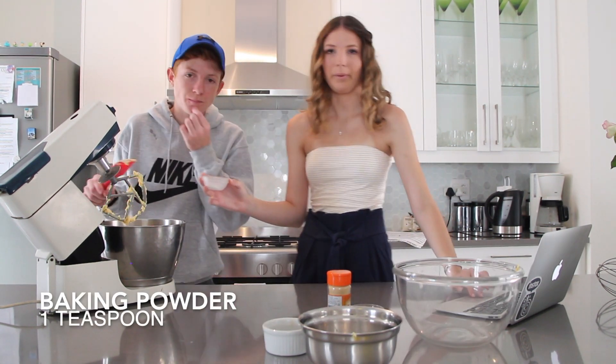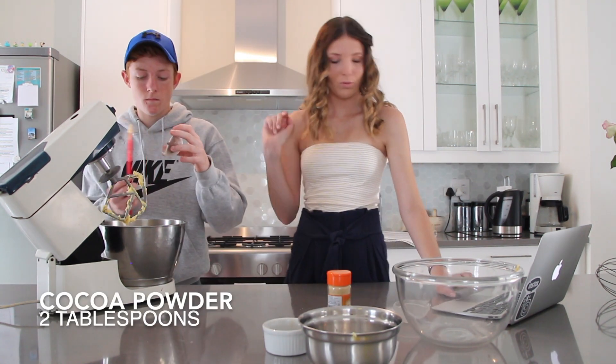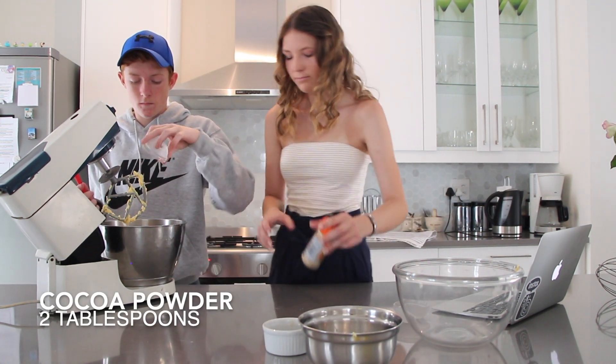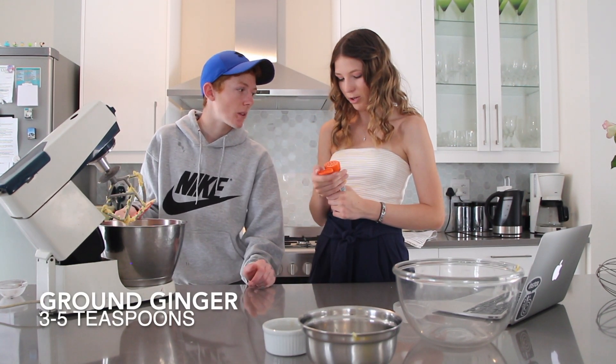One teaspoon of baking powder, two tablespoons of cocoa powder, and three to five teaspoons of ground ginger, obviously depending on how much you want.